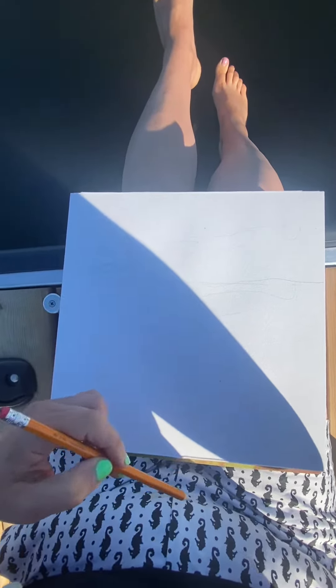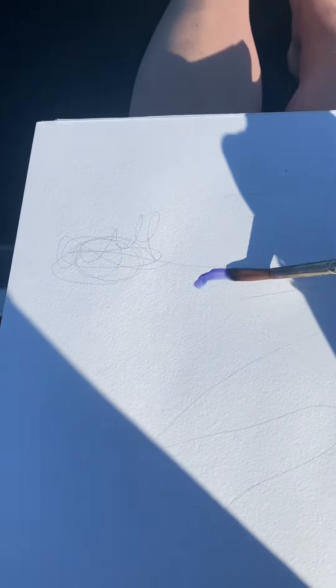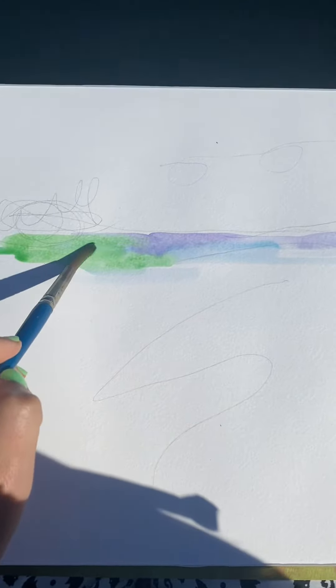This is me just kind of figuring out where I want the water and the island that I'm sitting in front of — I'll show you in a minute. This is my travel paint set that I made a few years ago and I'm not really sure which color is which, but that is a pretty blue, so I'm going to use that.